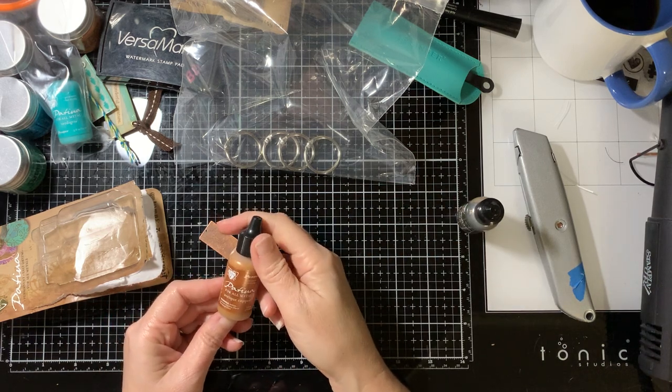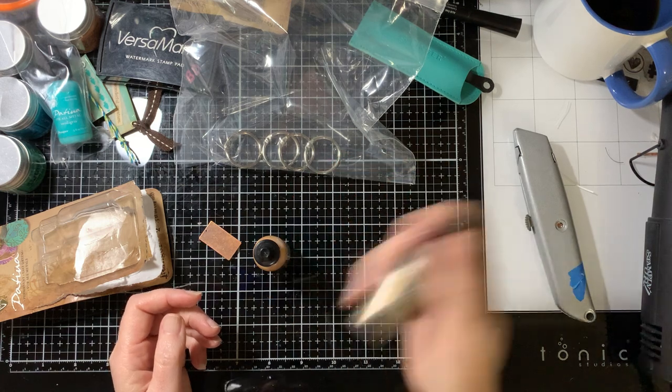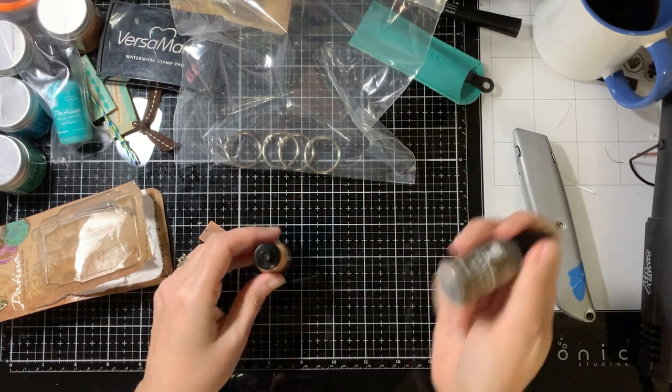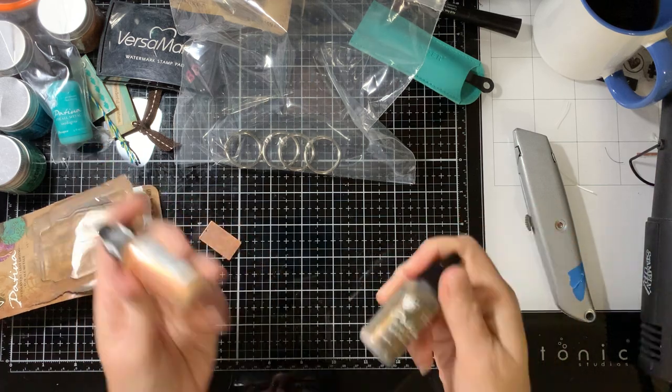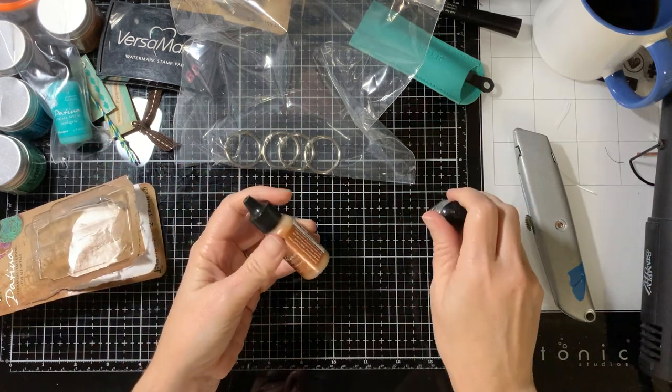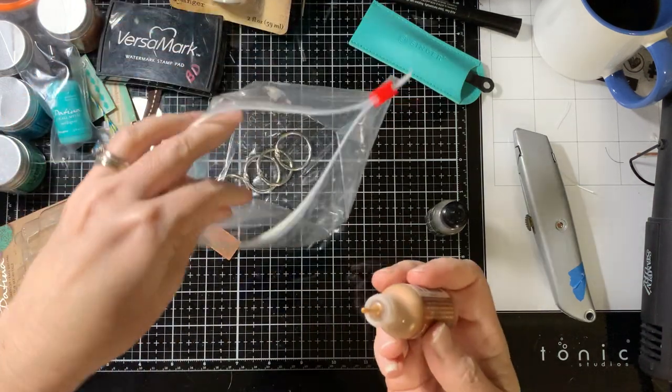So this one is antique copper, and this one is aged bronze. I'm going to use both of those, and then I may put a little bit of the other color in here — I'm not sure. As you can tell, I'm just not sure. So we're going to find out what this does.